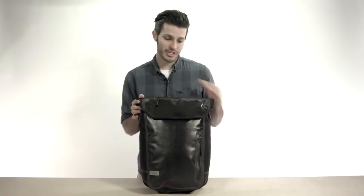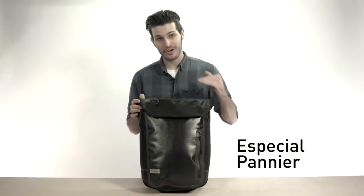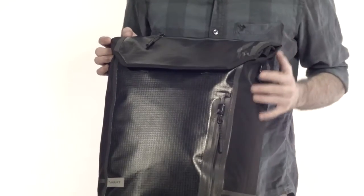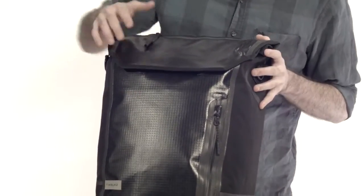Hey there, I'm Seamus with Timbuk2, and this is the Especial Pannier. This is the very best pannier that we make, and you will notice it is entirely waterproof. It's made of a cordura and a tarpaulin fabric.